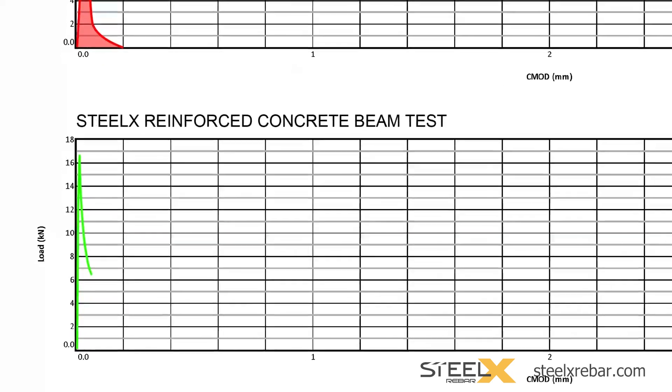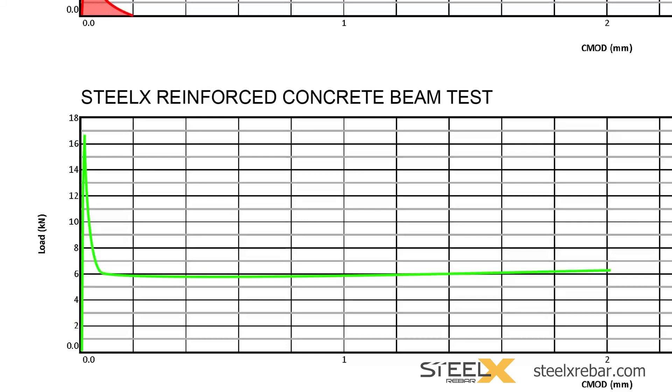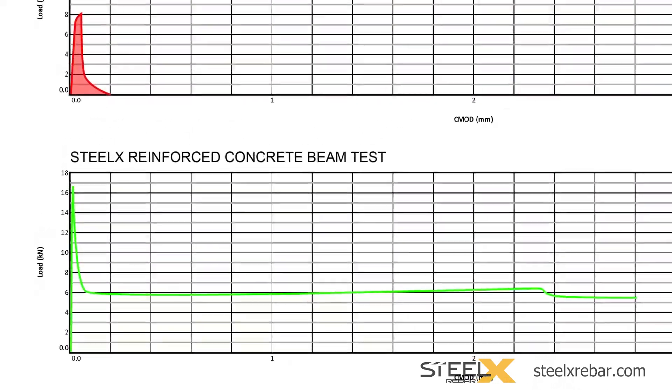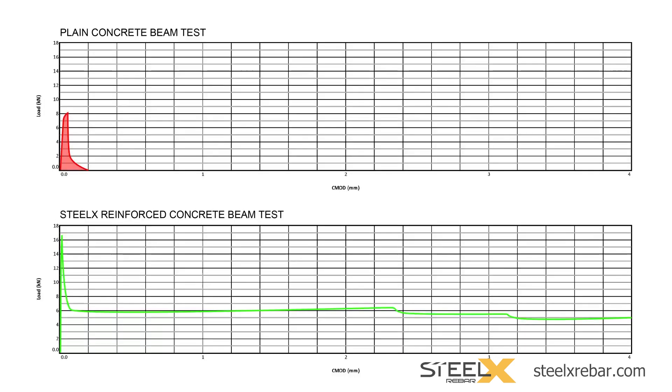Now we continue the test. While the load increases and the crack is forced open to 4 millimeters, the Steel X rebar pieces embedded inside the concrete and holding tight across the crack are continuously resisting the crack growth. Therefore, the line does not fall back to zero like it did with plain concrete. The large increase in the area under the line represents the increased durability Steel X imparts on concrete. Even at a low dose of Steel X, there is more than a 50 times increase in the area under the line in the graph.